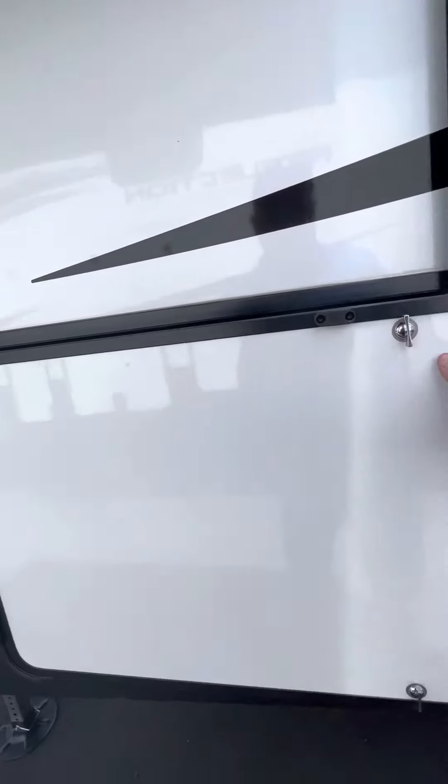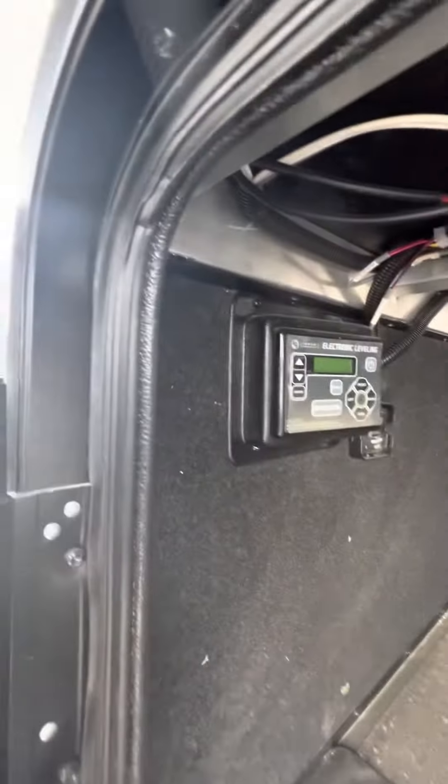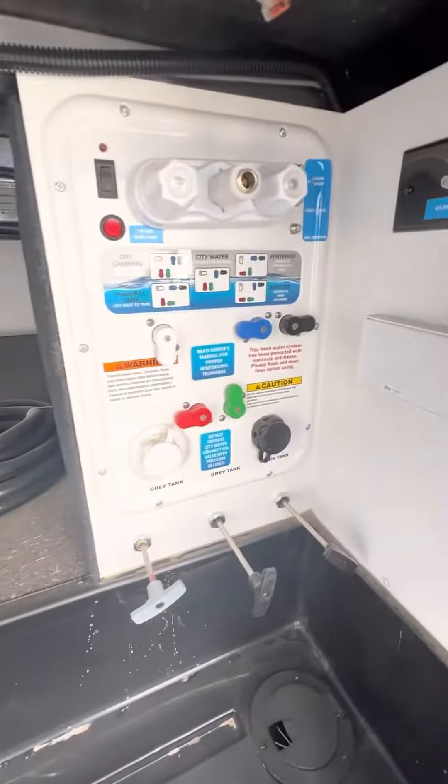This one has an on-demand water heater, which is more efficient than the normal dual-spark ignition ones. Up front there is auto-level, and all your connections are inside as well as your poles, which is fantastic.